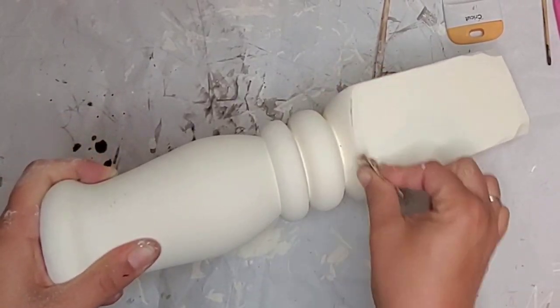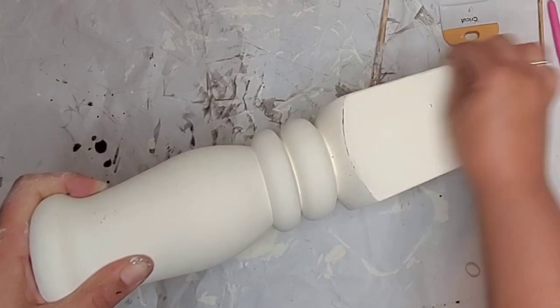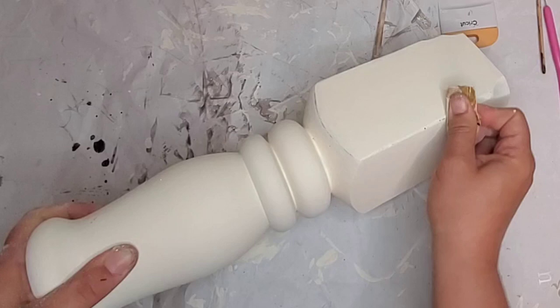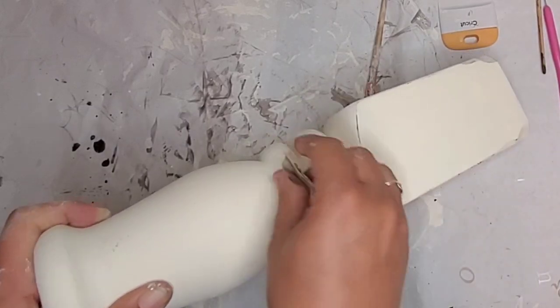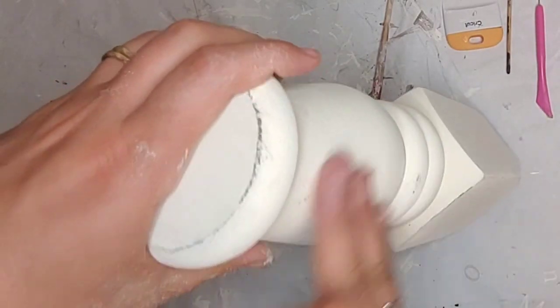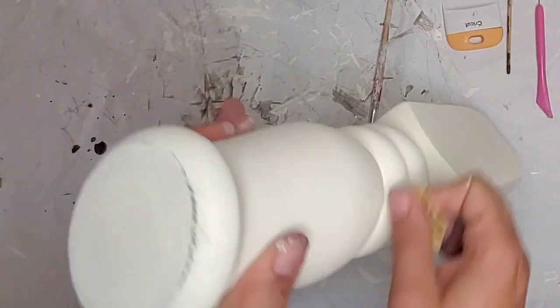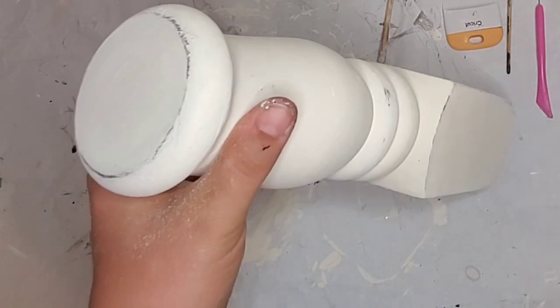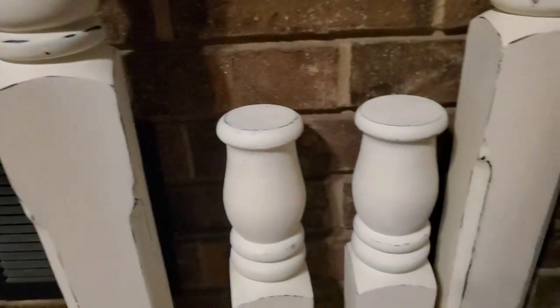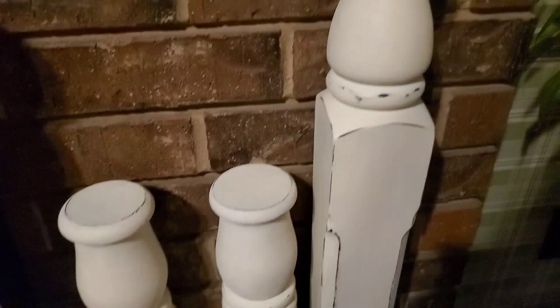I hand-sanded this for the video, but I ended up taking these pieces back out to the garage and using my orbital sander to really distress the edges, to bring out that black from underneath and make it look more farmhouse — or comfy cozy. These can really fit into different styles of decorating, and you can paint them any color you like. I'm really digging this ivory color.